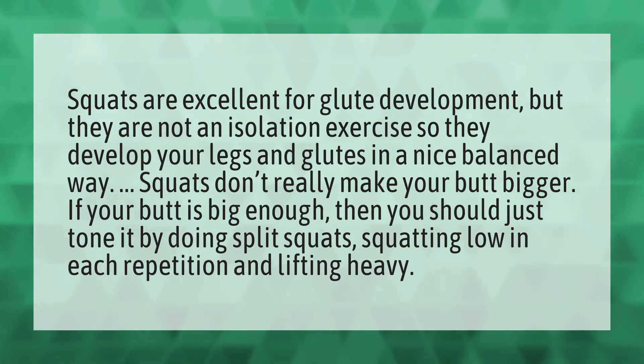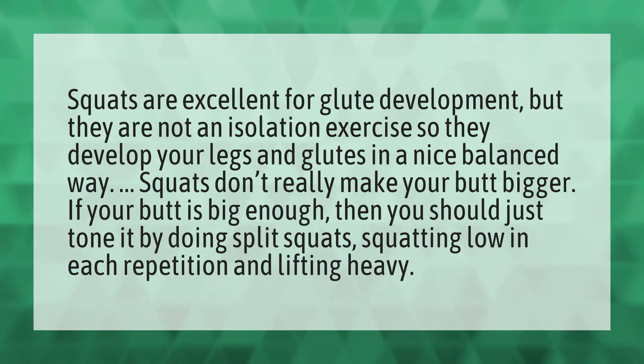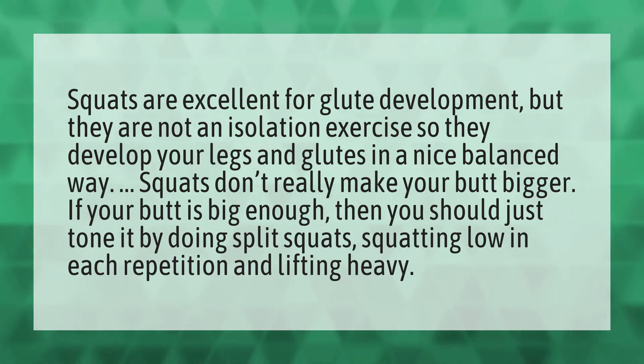Squats are excellent for glute development, but they are not an isolation exercise, so they develop your legs and glutes in a nice balanced way. Squats don't really make your butt bigger. If your butt is big enough, then you should just tone it by doing split squats, squatting low in each repetition and lifting heavy.